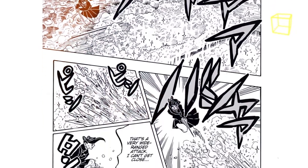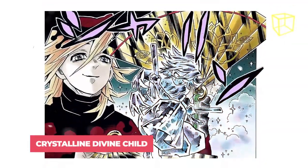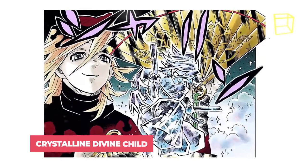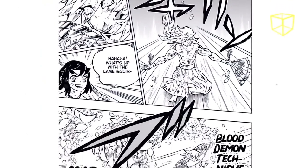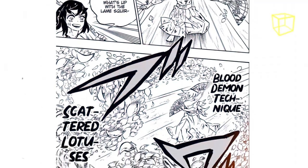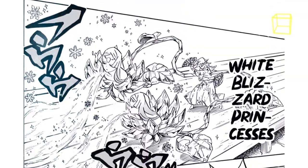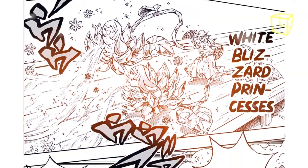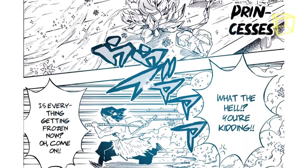Kanao noted that this technique is extremely broad and has a long reach. Crystalline Divine Child: with this powerful technique, Doma creates miniature ice replicas of himself to battle his opponents. He has shown to be capable of creating up to 6 clones of himself at once, all possessing roughly the same skill and proficiency as Doma himself, and fully capable of using any of his techniques, albeit not to the same caliber.